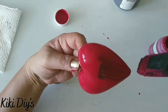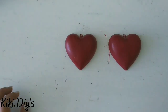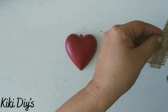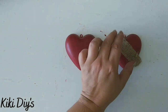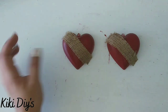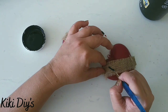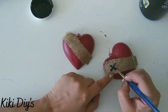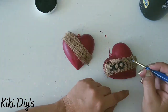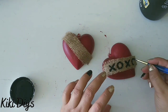Let me show you again — we add the antique wax to the wet paint like this, and they look beautiful. Let them dry really nicely. Then use a piece of burlap and glue that burlap to the heart like this, and repeat on the other one. Then we're gonna come back with black paint and write on that XO, XO. So we're gonna add the XO XO to both of our burlap pieces like this.